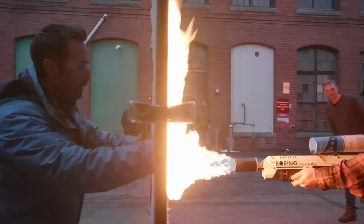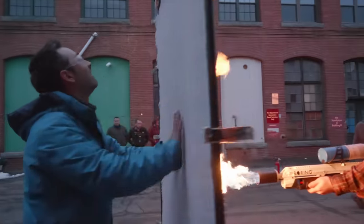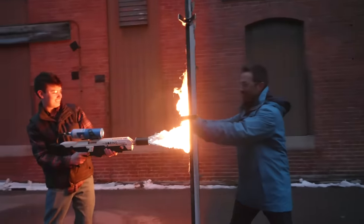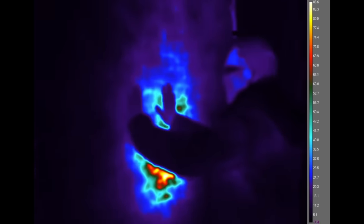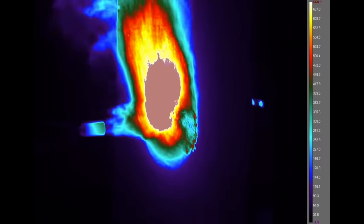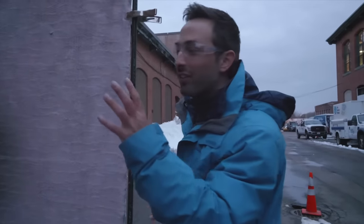That is incredible. It's really taking time for that heat to go through the blanket, and it's only a centimeter thick. There's definitely some heat on the back, but the flamethrower side measured over 660 degrees Celsius — out of range for the camera. Meanwhile, on the other side, we were just measuring about 50 degrees Celsius.